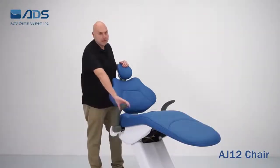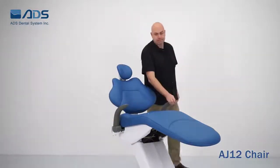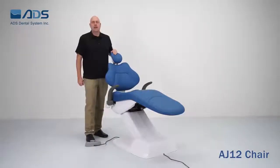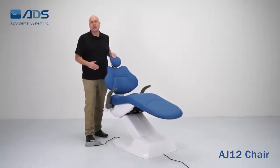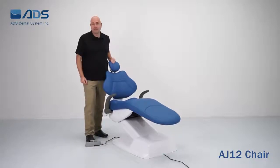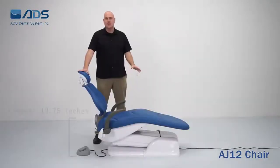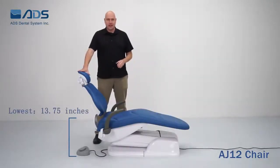The swing arm movement of the armrests gives the patient easy entry and exit on both sides. The smooth movement of this chair is created by ultra-quiet motors, which maintains a relaxed environment for your patients. For taller dentists, the highest position of this chair is 34 inches. The lowest position is 13¾ inches, which is great for any dentist to get into proper treatment position, and is also convenient for patients to get in and out of the chair.